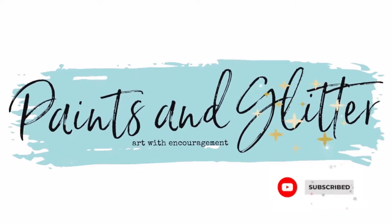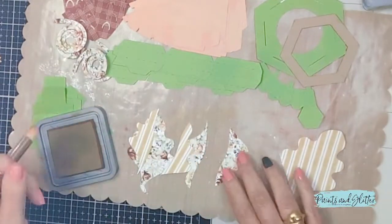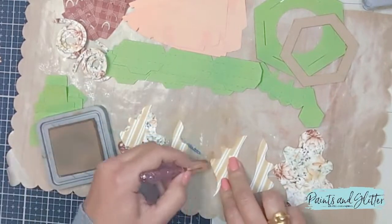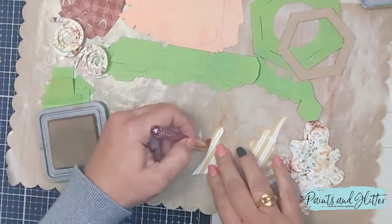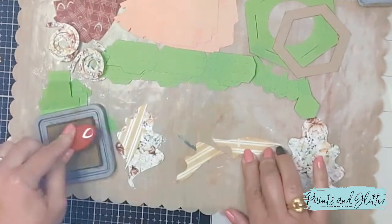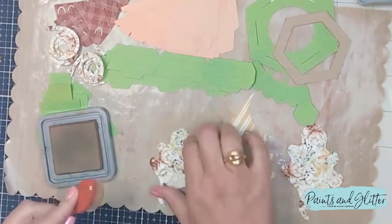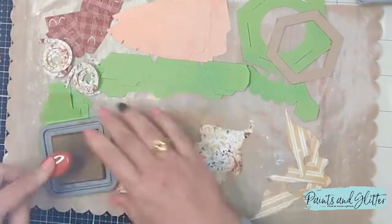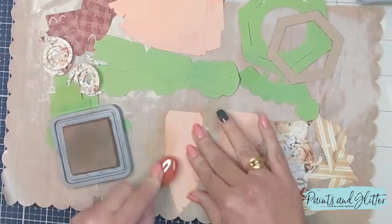Hi crafters, welcome to Paints and Glitter. My name is Raquel and I welcome you to my channel. This is a 3D acorn assembly tutorial. The file is from Silhouette Design Studio and I'll leave a link to the file number down below so you can follow along. The video is sped up but you can play it a little bit slower if you like. I invite you to subscribe if you're new here and hit the like button if you enjoy 3D crafts, card making, and mini album tutorials.